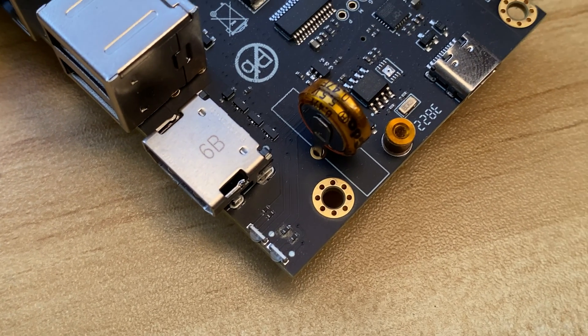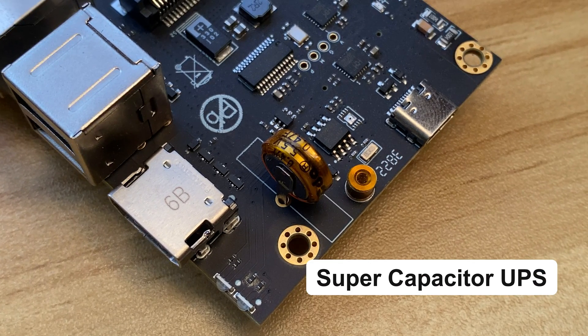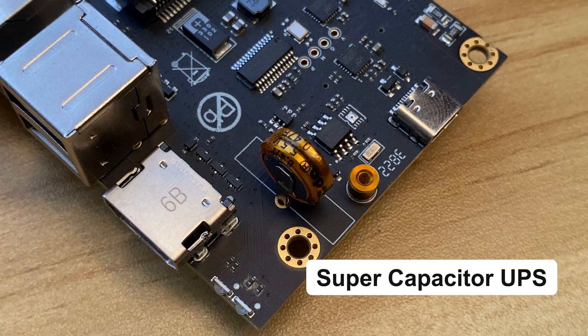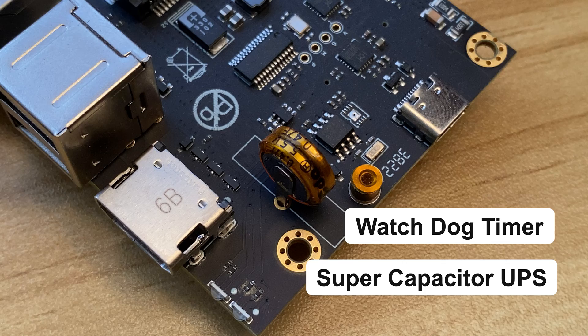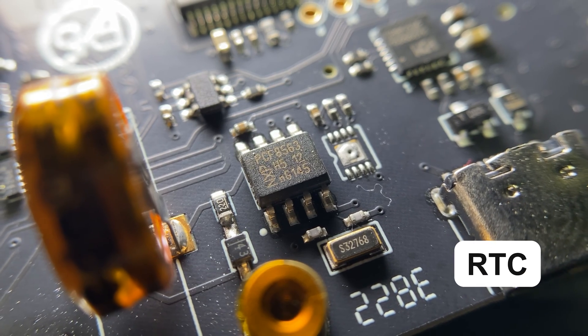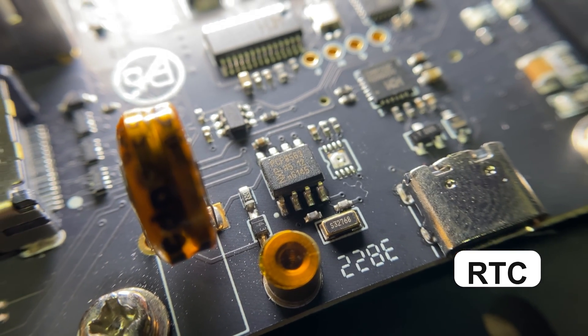Another function that helps make this board tough and durable is the SuperCap UPS installed on the board, which can prevent damage from instability in the electrical system. It also comes with a hardware watchdog timer that helps make the system more stable, and an RTC with a supercapacitor that keeps the board's time accurate even when it is turned off.